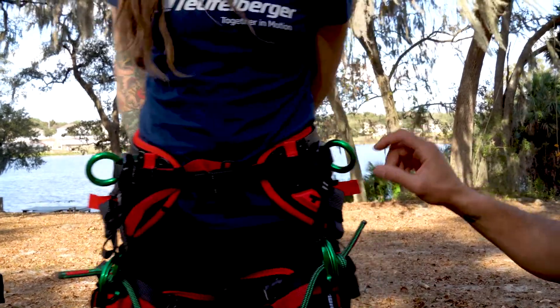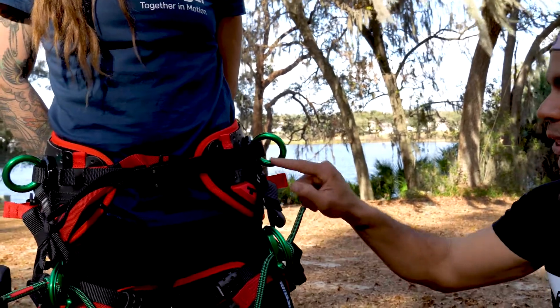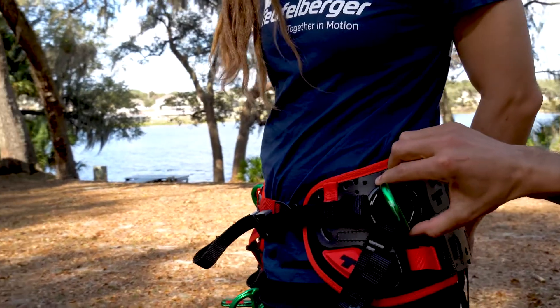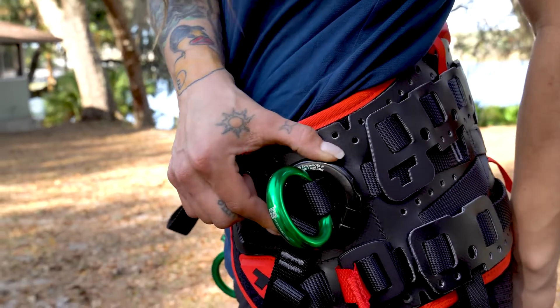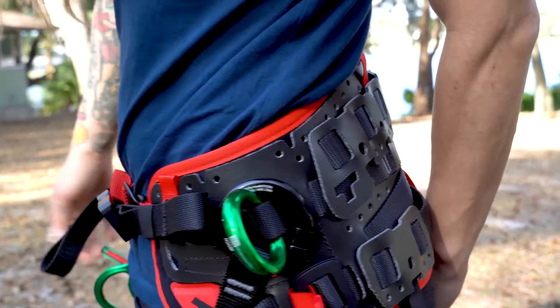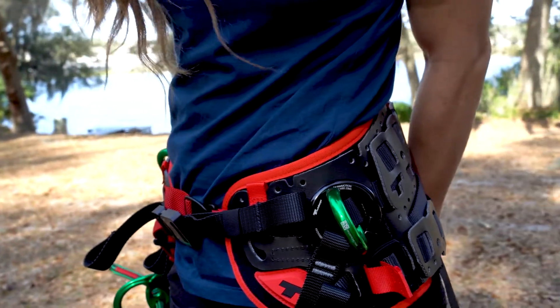Moving forward to the front, we have the hip-to-leg attachment which can be replaced — right here. I'll let Jackie tell you about the new open rings. So we changed it up so that this ring is openable, and it comes with the tool that you need to use to open it. There's an opening right here and it really makes replacing the hip-leg connectors a lot easier.